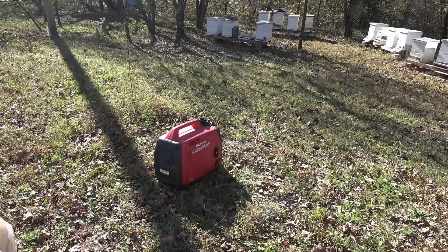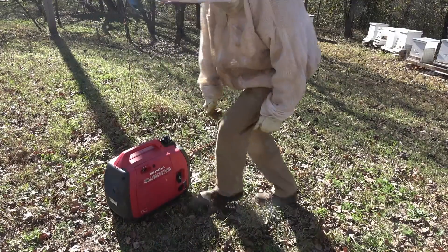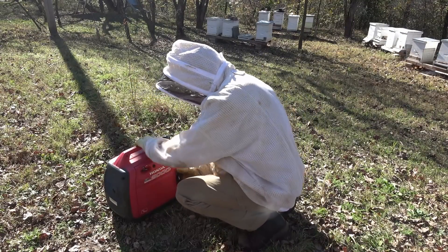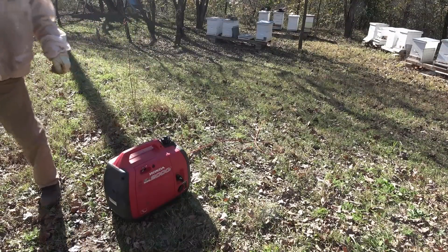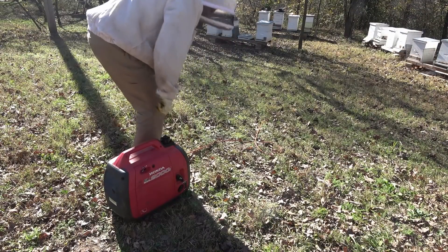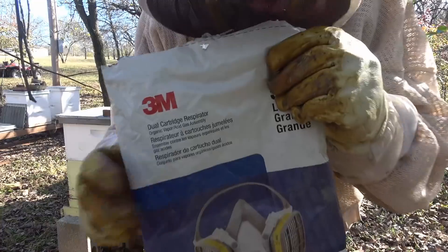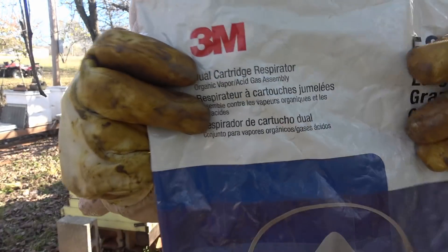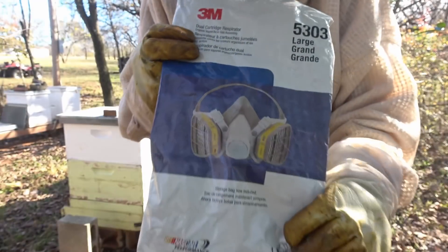I changed the oil on this generator yesterday and serviced it, so it should be ready to go. I want to point out I've got on the respirator here, and it is organic acid rated — it's a 3M 5303. That's the respirator I'm using.